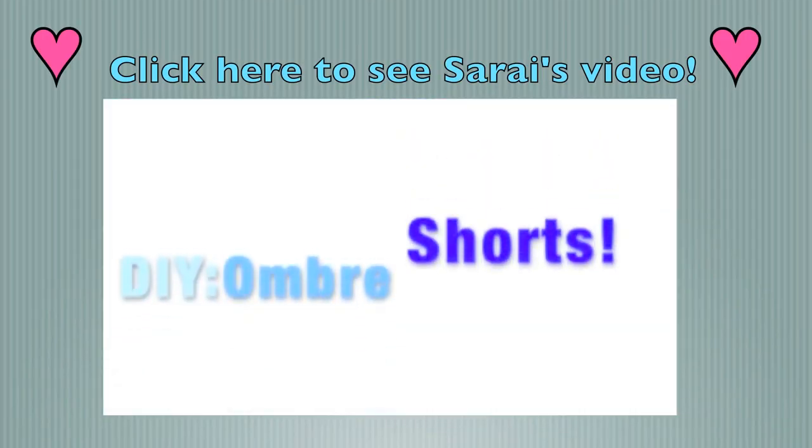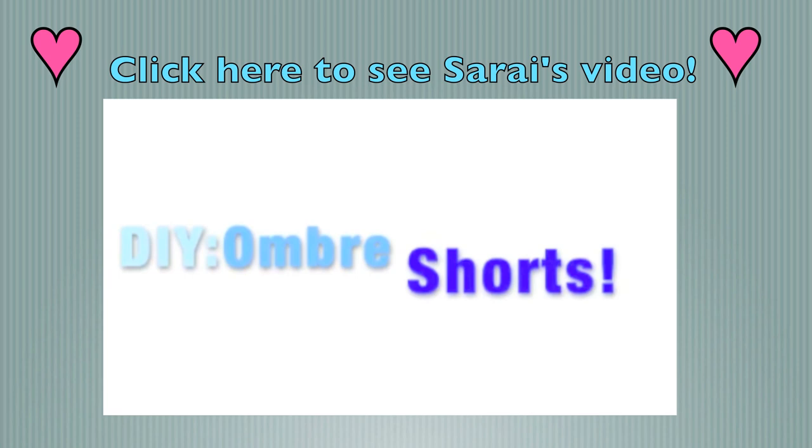This video is part of a collaboration. If you want to see Crazy Ray Ray's video, you can click right here.